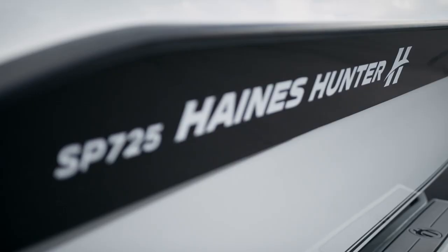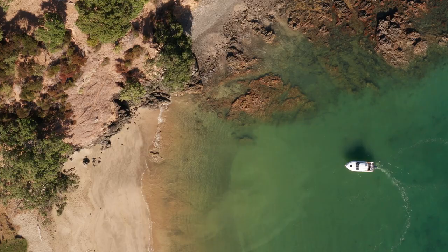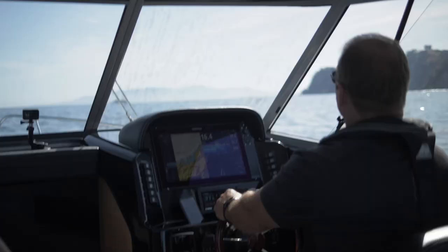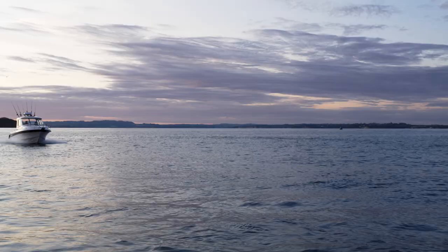Hi, I'm Dennis Mack from Haynes Hunter and we're here today to look at the SP725 Haynes Hunter. The SP725 is a flagship of our boats — it's a good weekender, good overnighter and an all-round sport pursuit boat.